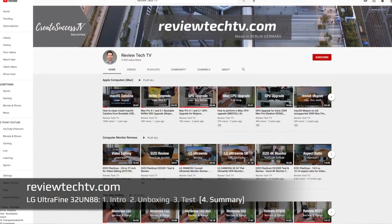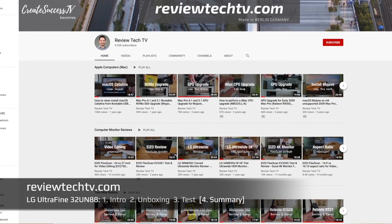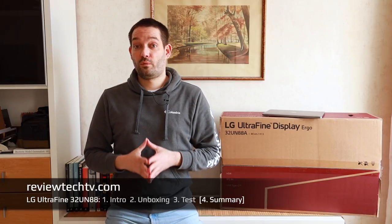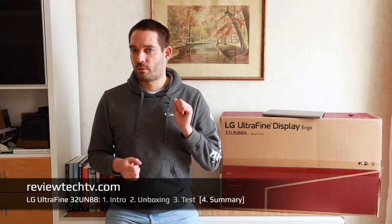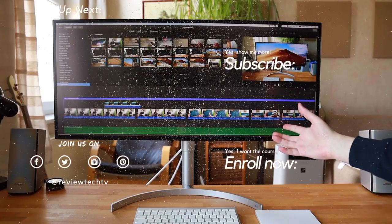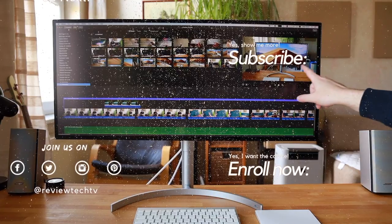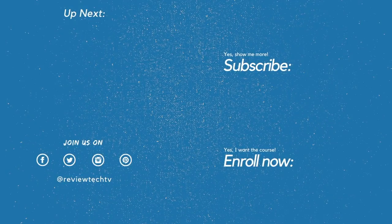If you want to compare this display against curved monitors or other manufacturers, check out the computer monitor playlist on the channel. Let me know what display you ended up purchasing and what your favorite is. You might also be interested in the LG UltraWide 4K monitor, which has a 21:9 aspect ratio — compared to the standard 16:9, ultrawides give you extra flexibility, and especially the curved ones are great for gaming.